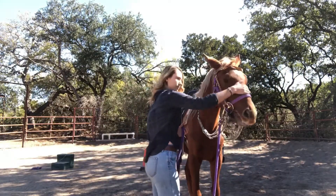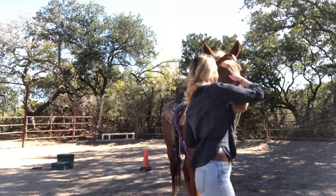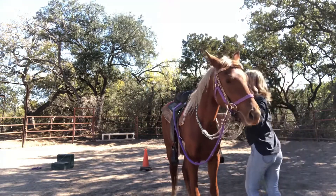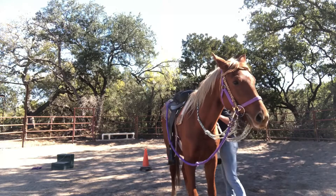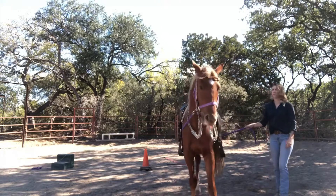So this is Finnegan. He's my two and a half year old colt. This is definitely a step I recommend doing before you're getting in the saddle — just really make sure your horse understands pressure and knows what to do when you apply that pressure. So let's go ahead and get started.